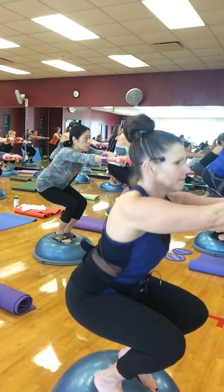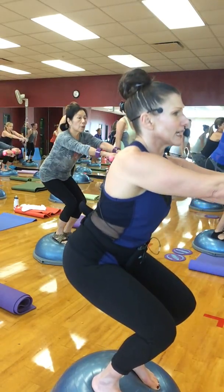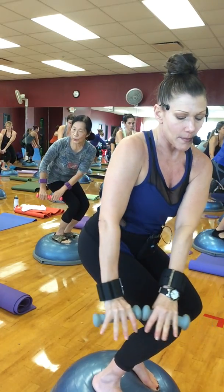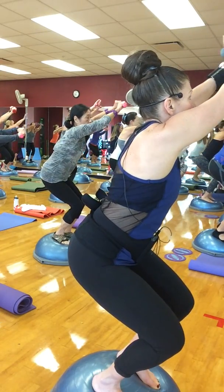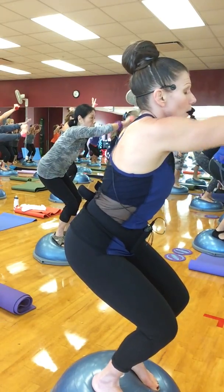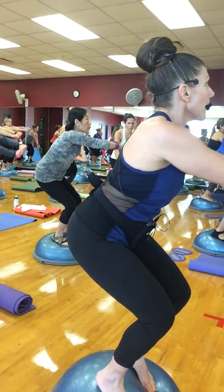One more time. Now don't go as low — take it down. Take the weights together, now stay here. Pull your abs in, squeeze your butt, look down. Take the weights over to the right hip and slowly bring them up to the ceiling. Stay in your squat, take it down and back up. Pull that core in, make your waist really tiny.